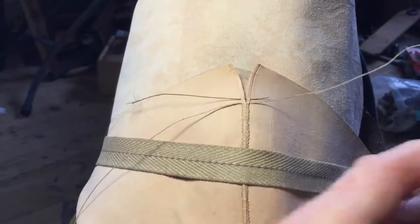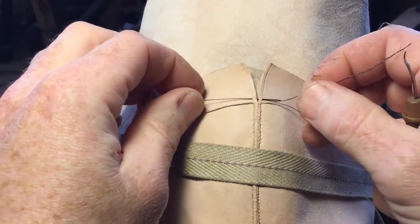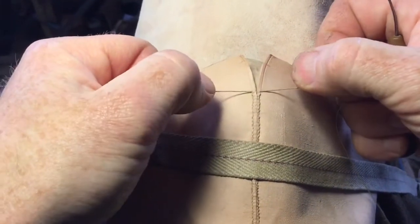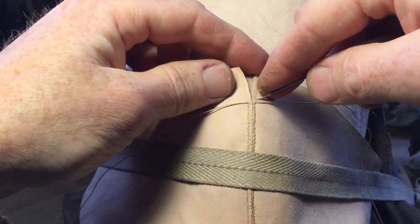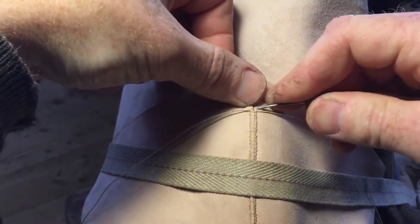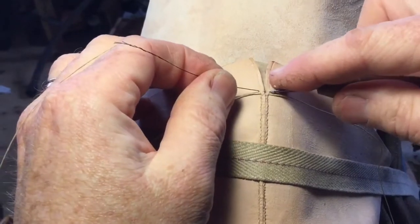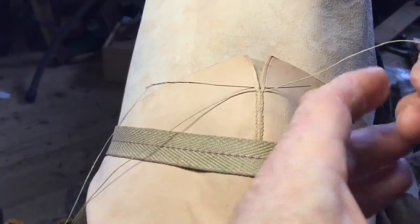It's always hard to do this when you're talking. I dip the awl into some beeswax each time I'm going to use it, so that it has a coating which will smooth the fibres in the leather out of the way and make it easier for the bristles to follow the hole.